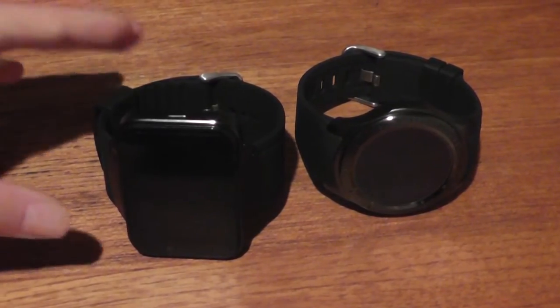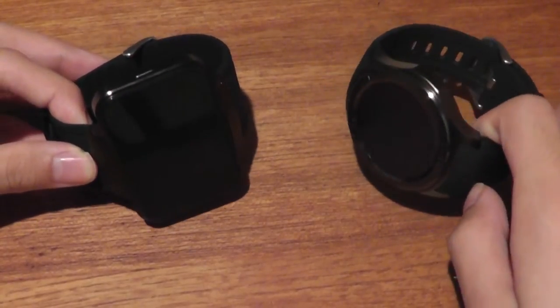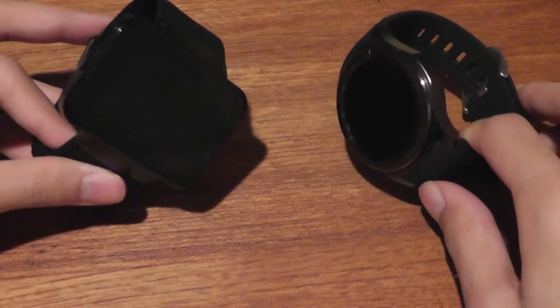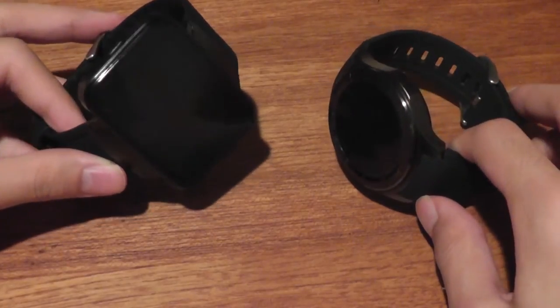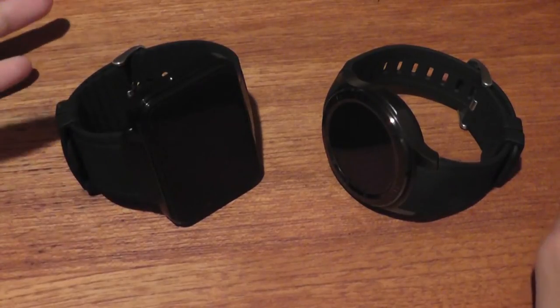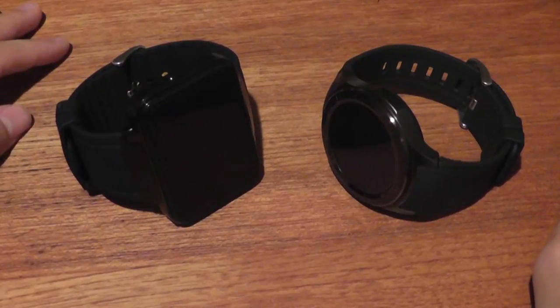Hey folks, OSReviews here. You're watching our video comparison between the Domino DM368 and the DM98. Both of these are Android smartwatches that run on a full version of Android, not Android Wear. That means you can download and run virtually any program from the Play Store, from games to other productivity features, so they're very advanced and fully packed, and both of them retail for under $90, which is also quite inexpensive.